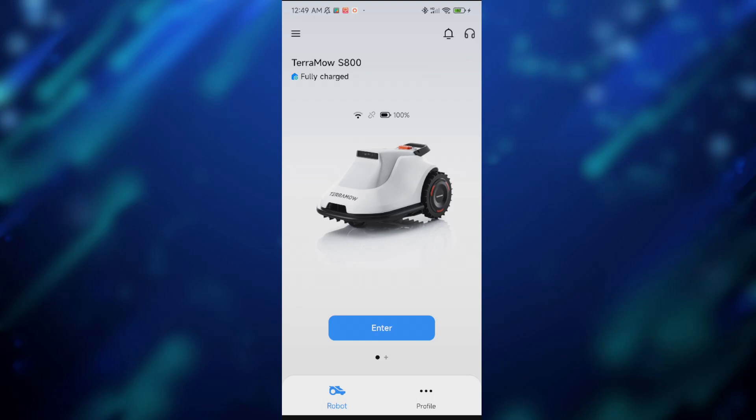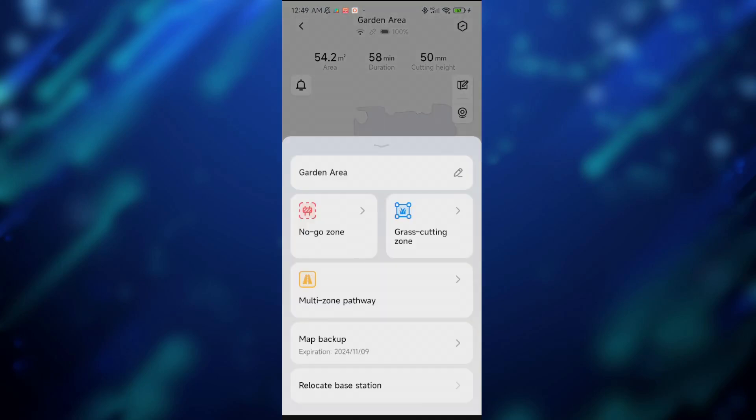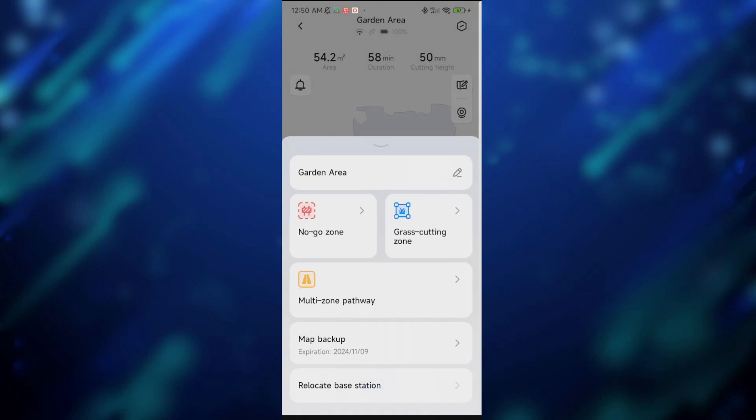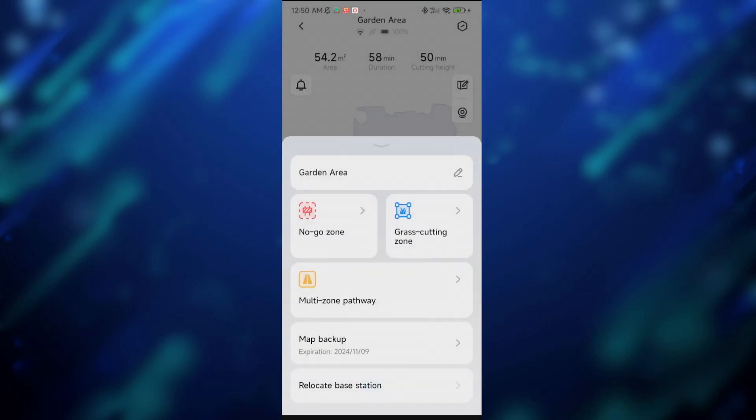I recently updated my mobile application and there are a couple of things that have been reorganized. In the map area, you can now customize the map further. If there is a zone in your garden where the mower should not go, you can quickly add it using red markers. Likewise, if there is an area you don't want your mower to go past, you can add a virtual fence. If there is a space where the mower should be going but isn't, you can add it with a grass cutting zone. From that view, you can also relocate your base station — just hit that button and the mower will automatically locate the base station.